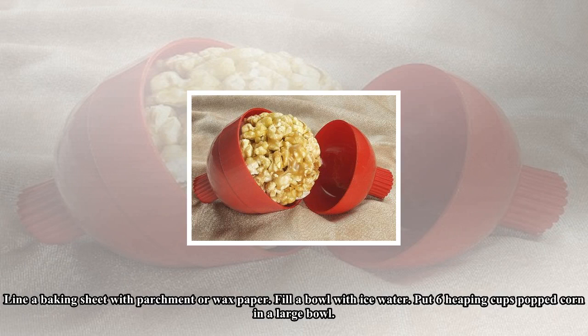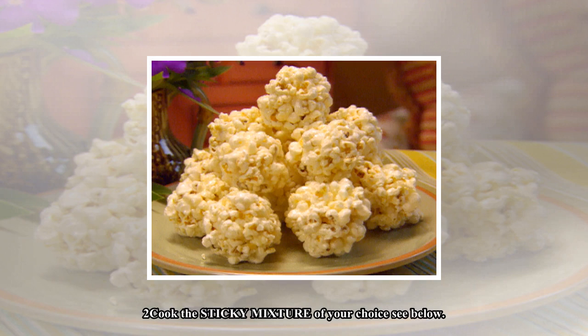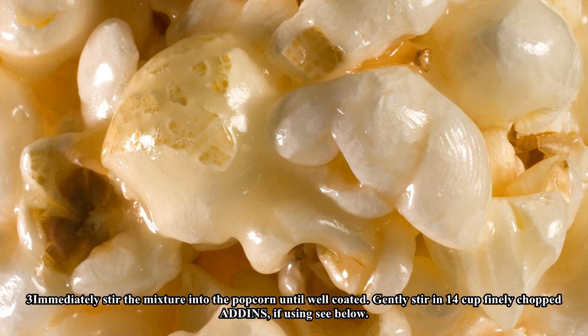Step one: Line a baking sheet with parchment or wax paper. Fill a bowl with ice water. Put six heaping cups of popcorn in a large bowl. Step two: Cook the sticky mixture of your choice (see below).